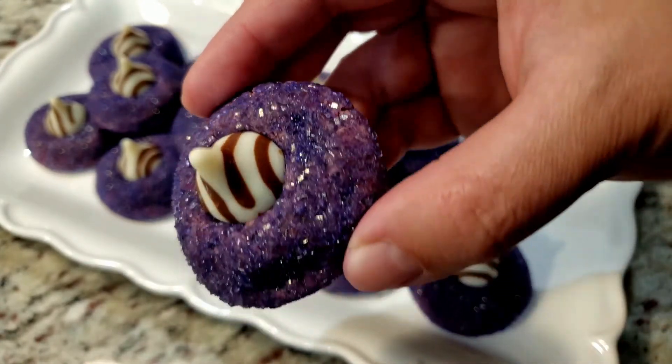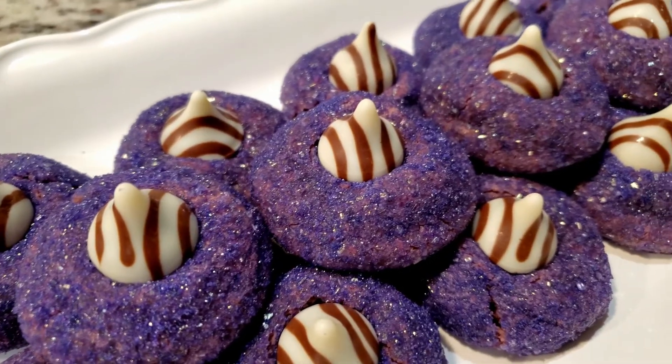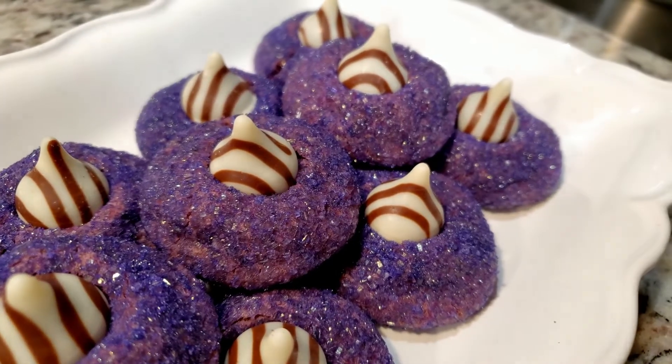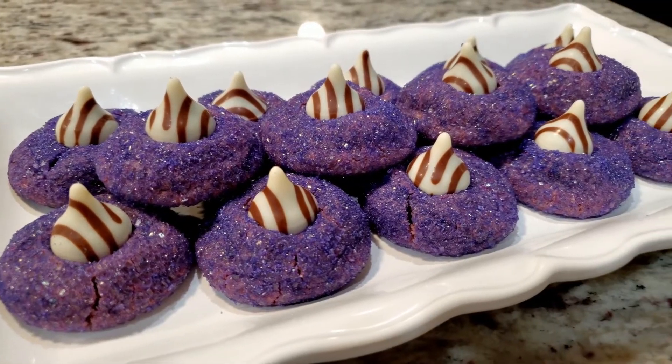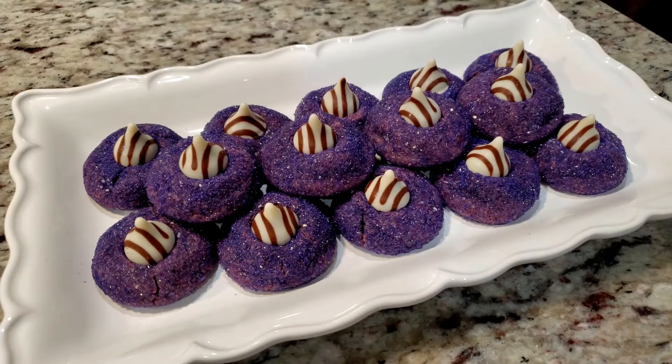Ta-da! Our beautiful witch hat cookies — I think these came out great. What kid wouldn't go bananas seeing these in their lunchbox at school? The color does throw me off a bit when I bite into it; I'm not expecting something purple that tastes like peanut butter cookies, but it sure does. Peanut butter and chocolate — such a good combo. Here's that ingredients list I promised you.